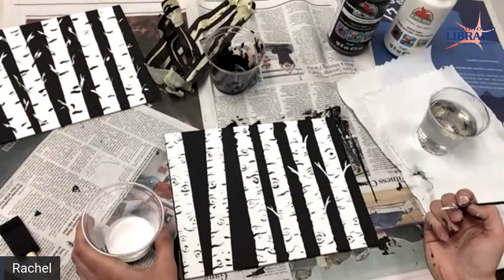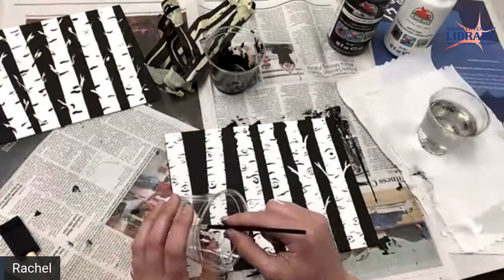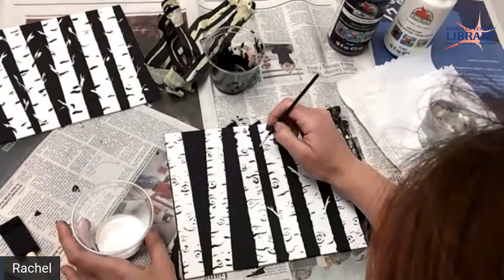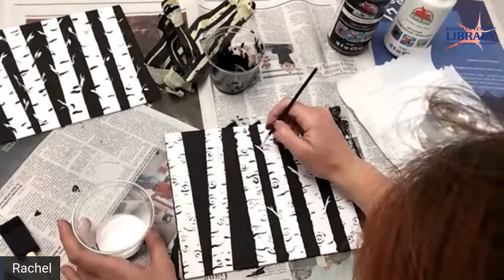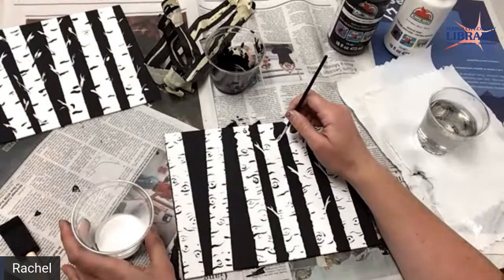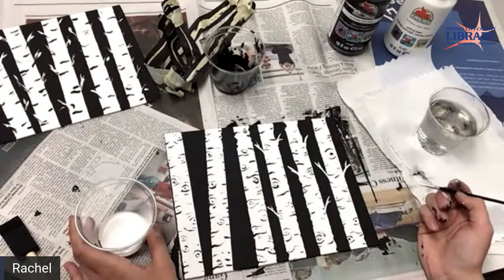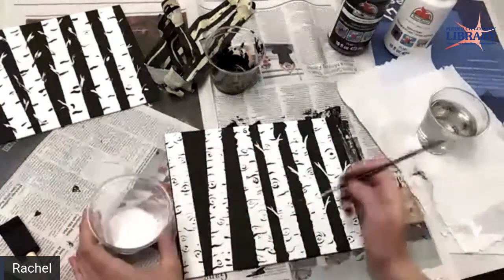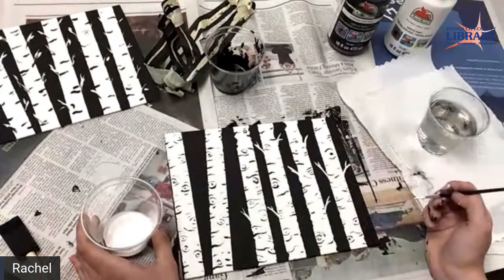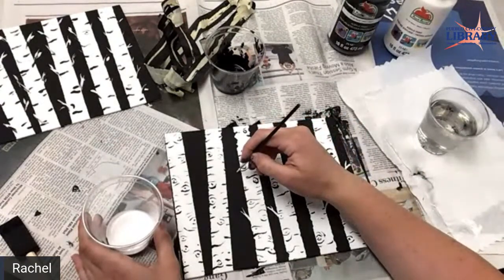I'm kind of liking how my limbs are coming out — they're not bad. Those are always hard. I'm making these little eyes and I tried to do little hands. This could be a good Halloween project — a dark forest.